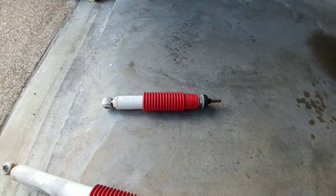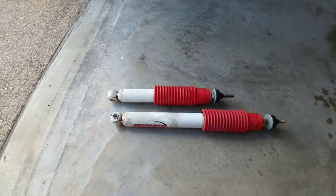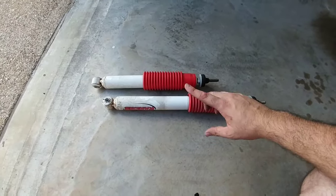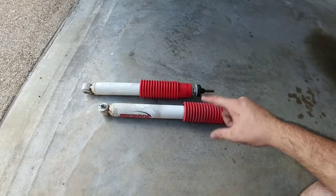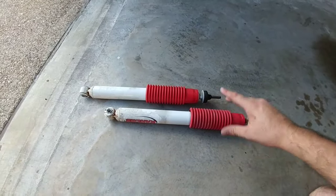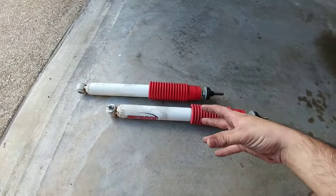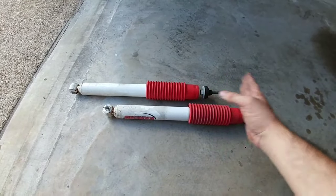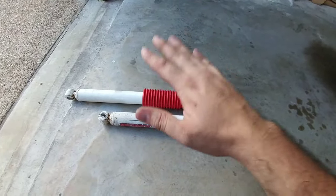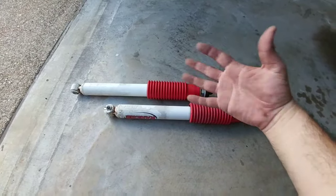I want to point something out. I've taken the factory Rancho shock off my truck and compressed it completely — when uncompressed it's supposed to look like this. A lot of people claim that because this shock isn't rebounding quickly it's a bad shock, and many have pulled these off brand-new trucks just to see them do the same thing. Just because it rebounds slowly doesn't mean there's inherently anything wrong with it. A shock absorber does exactly what it sounds like — it absorbs shock in both rebound and compression positions. The whole point is that it controls spring travel to create a smoother ride inside the cab and doesn't transfer too much shock to the passengers or the chassis.